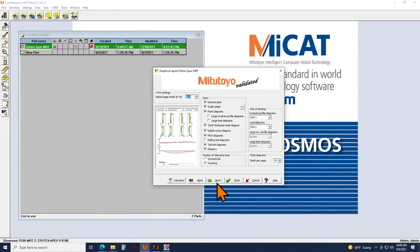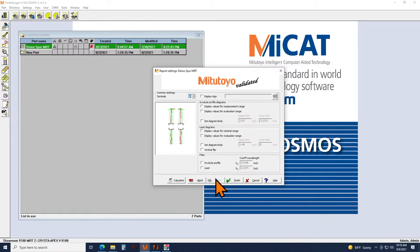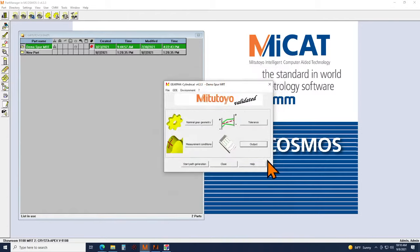We'll see towards the end of the seminar, after we run the program, what a sample report looks like. There's further customization possible in terms of how you want your graphs to appear. Once you've gone through all four steps you hit Start Path Generation, and it will generate that program for you.